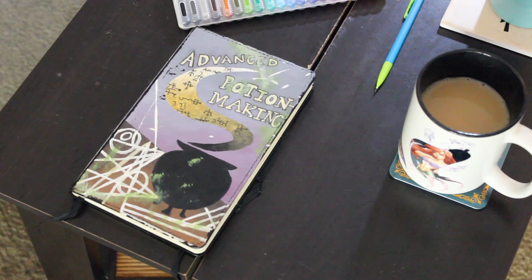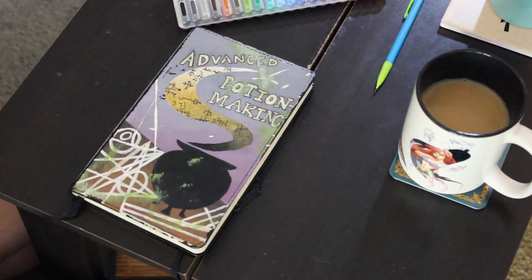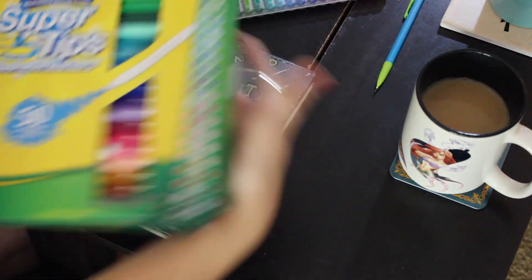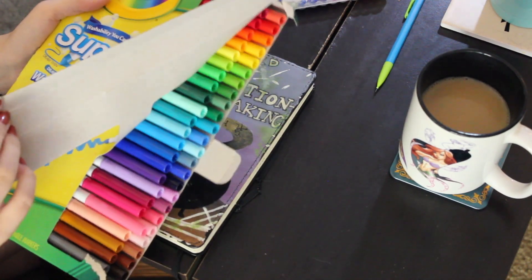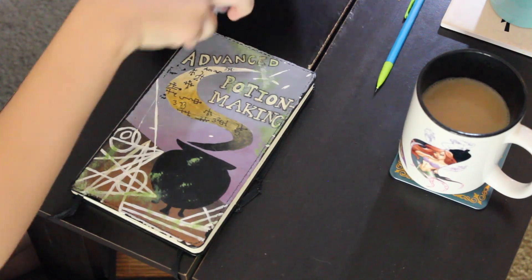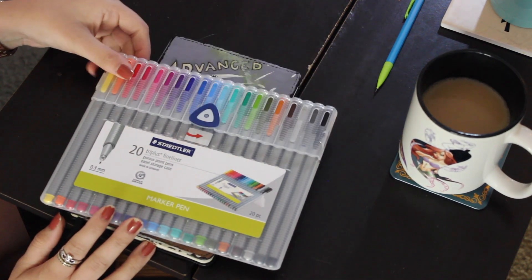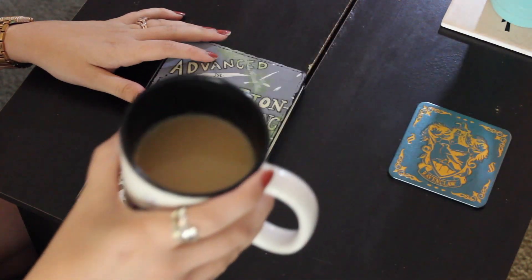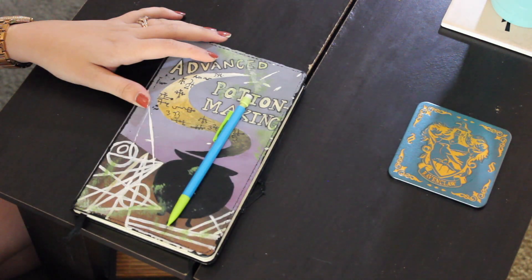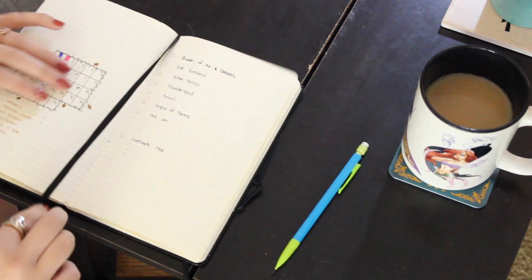Hey nerds, what's up! Today's video is going to be me setting up my October bullet journal. This is my journal — unfortunately it's a lined journal. I'm going to be using Super Tips markers; I bought a pack of 50, there's too many colors to choose from. I also got these Staedtler markers from Target, and obviously a pencil. I was drinking a chai tea latte this day, which was very nice. I did paint the outside of this journal myself.